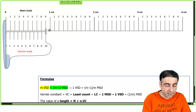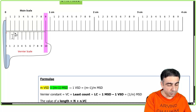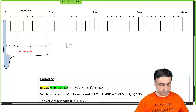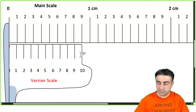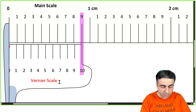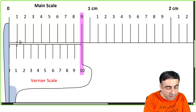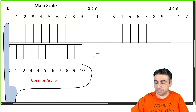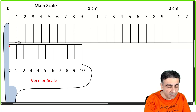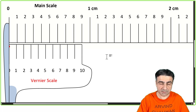Because you have 10 divisions on the Vernier scale equal to nine divisions on the main scale, there's a little difference between one main scale division and one Vernier scale division. If I call that tiny difference x, then the gap at position one is x, at position two it is 2x, at position three it is 3x, and so on up to 9x. So x is the difference between one main scale division and one Vernier scale division.